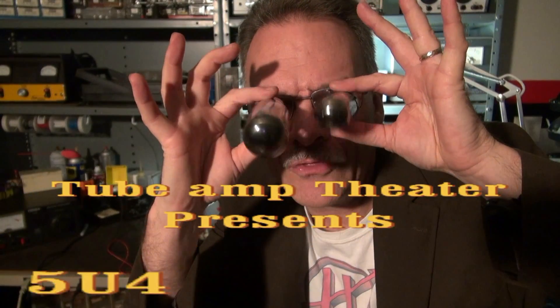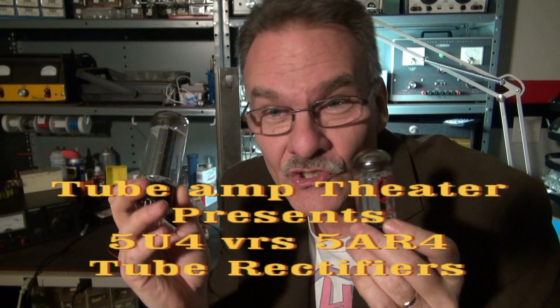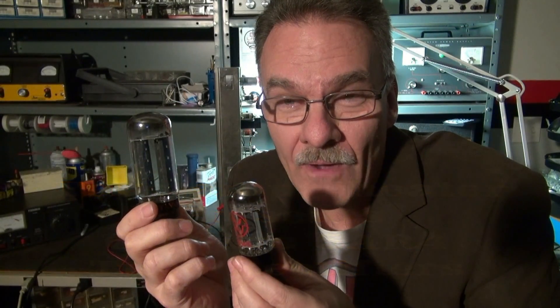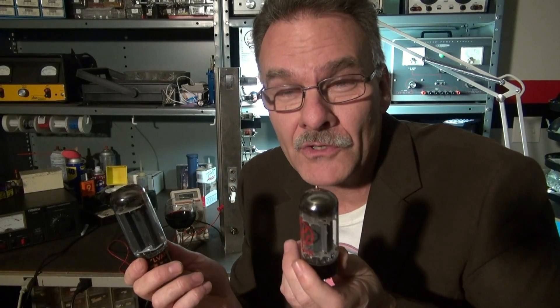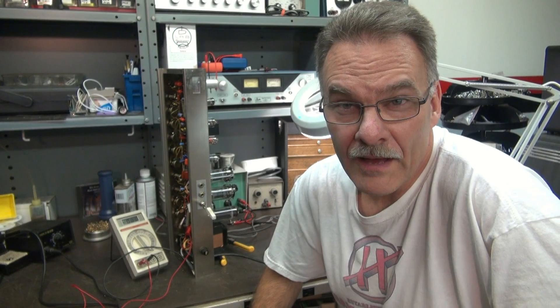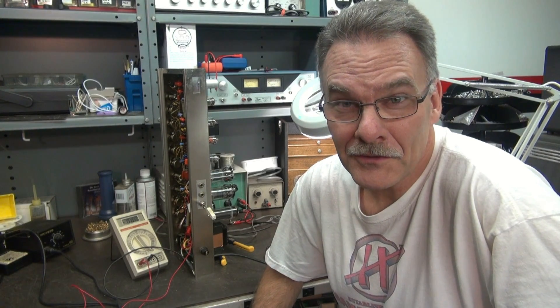Welcome to another feature of Tube Amp Theta. Tonight we're going to talk about the difference between a 5U4 versus the famous 5AR4 tube — which is best for your application? Terry here at D-Lab. Question of the day: 5U4 or 5AR4? That is the question.